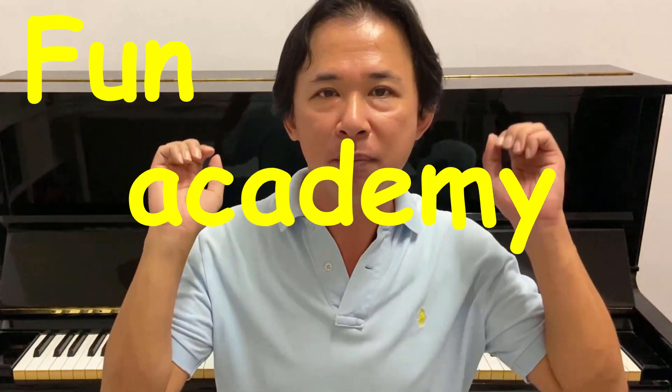Now that you know how to play Mary Had a Little Lamb, you can play anytime for your friends and family. Thanks for watching everyone and stay tuned for Fun Academy Music Class. See you next time.